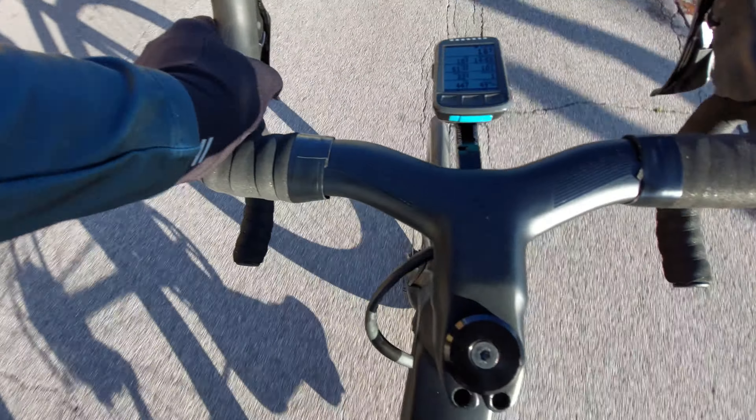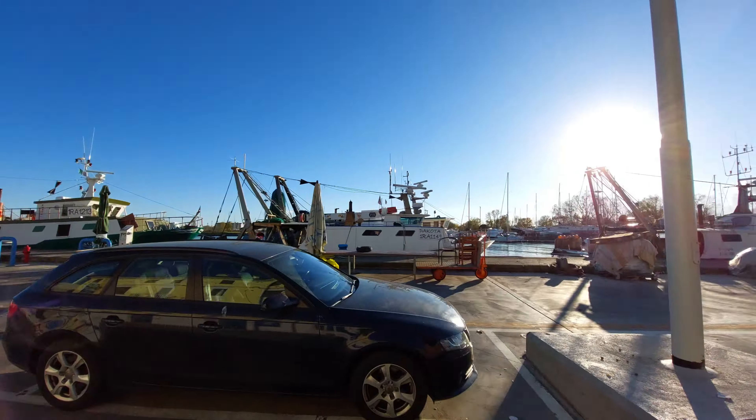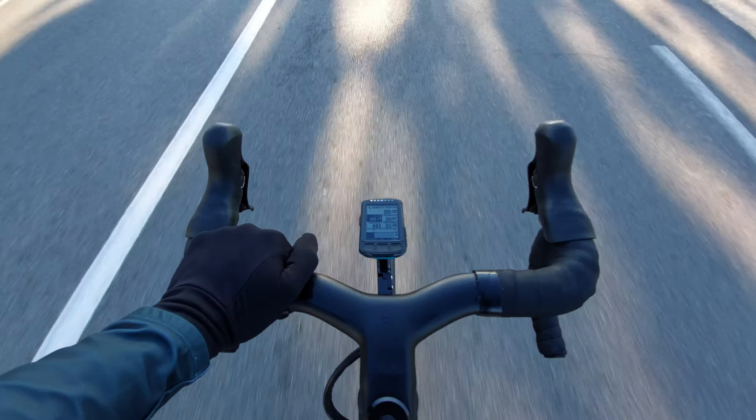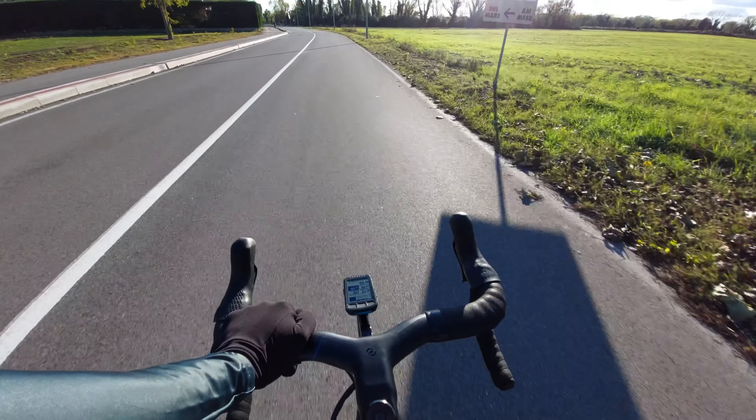This handlebar cost me around 140 bucks, which is not so cheap for AliExpress. For that reason I can't say if it's an original or a fake one, because the price is a little bit higher than usual for AliExpress. But the real reason why I bought this handlebar was also another one.